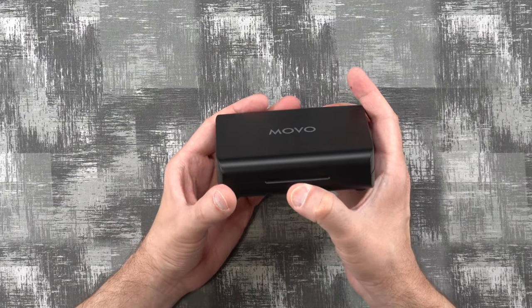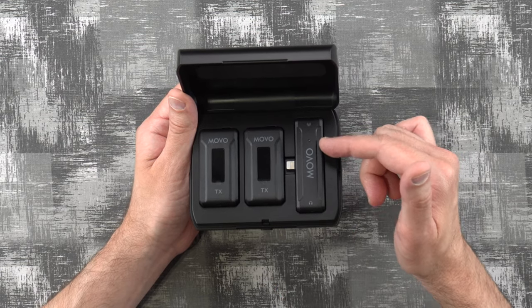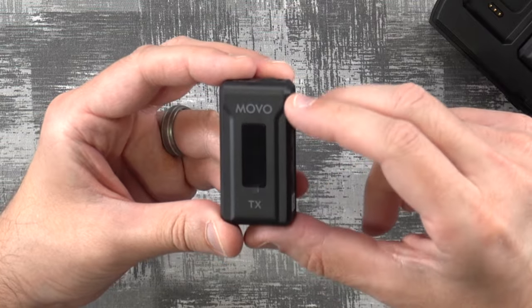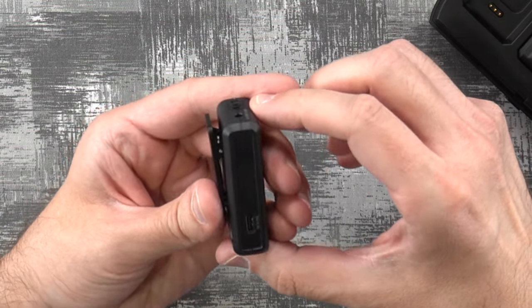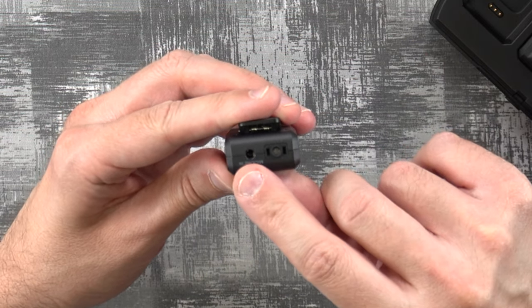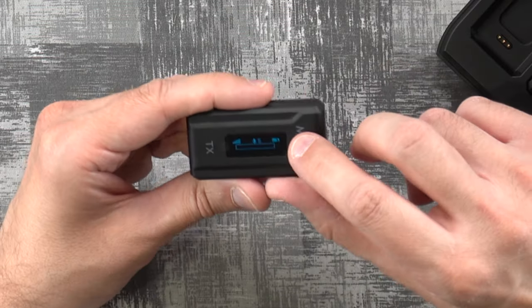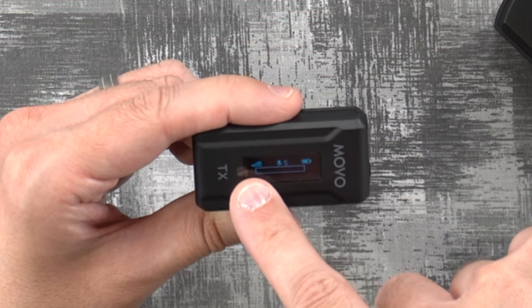It also has a little button you can press to open up the unit — and there are our two units. We have two transmitters and one receiver for the cell phone. So if you need to use this for an interview with somebody else, you can take one transmitter, they can take the other, and it can easily record both into the one unit. The unit has a little OLED screen on the front that's nicely lit in blue, a little clip on the back, and a USB Type-C for charging. On the top it's got our omnidirectional microphone and our lapel plug-in.